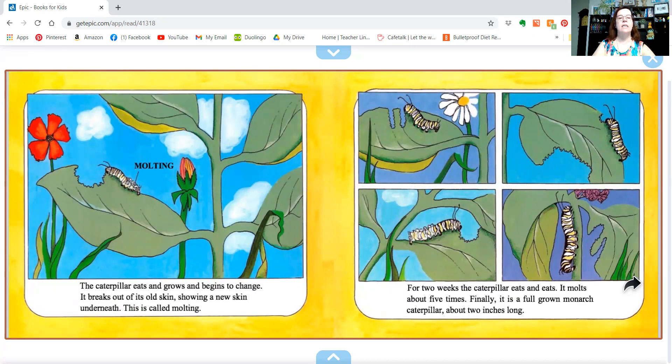The caterpillar eats and grows and begins to change. It breaks out of its old skin, showing a new skin underneath. This is called molting. For two weeks, the caterpillar eats and eats. It molts about five times.